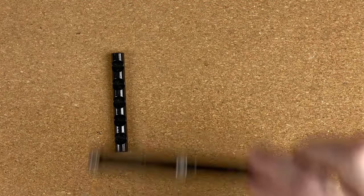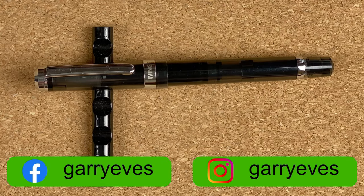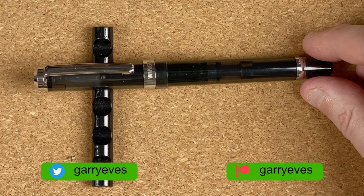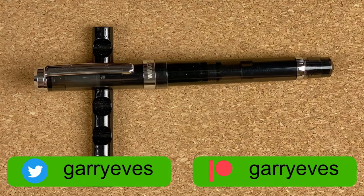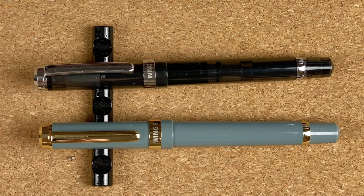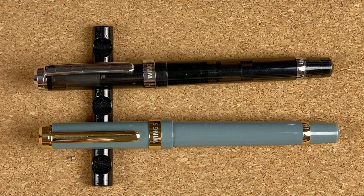Here we are down on the mat. The first pen is the Wingsun 698 with the steel nib, in this really nice transparent black colour — I really like the colouring on this one. The second one is a Wingsun 698 with a gold nib, in this really nice pale grey colour.